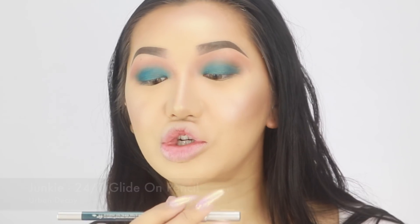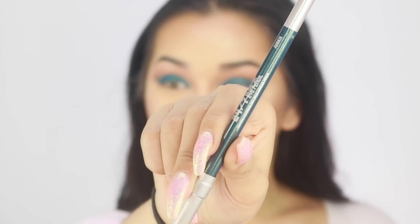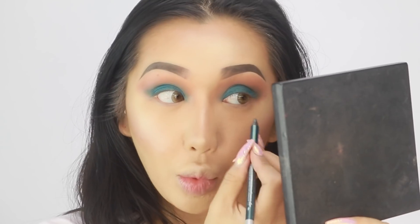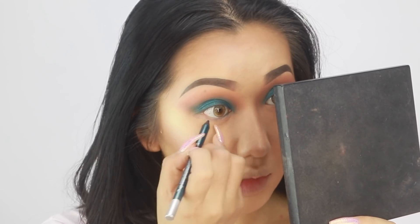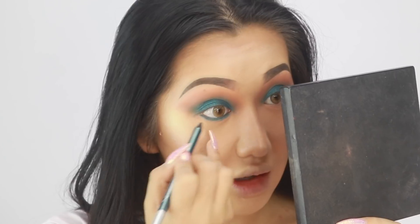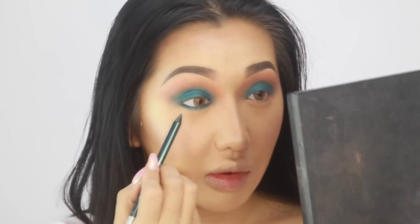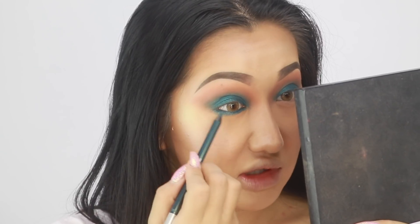Now that I've blended both eyes, I'm going to go on my bottom waterline with a colour before I add the eyeshadow. This is brand new from Urban Decay - it's called Junkie. It's a 24/7 glide-on pencil. This one's super sparkly and it's going on my bottom waterline to put a really smoky lash line. I really like this Urban Decay one because they last on my waterline for so long. I'm bringing it a bit lower so I can really blend it out and get a smoky effect.